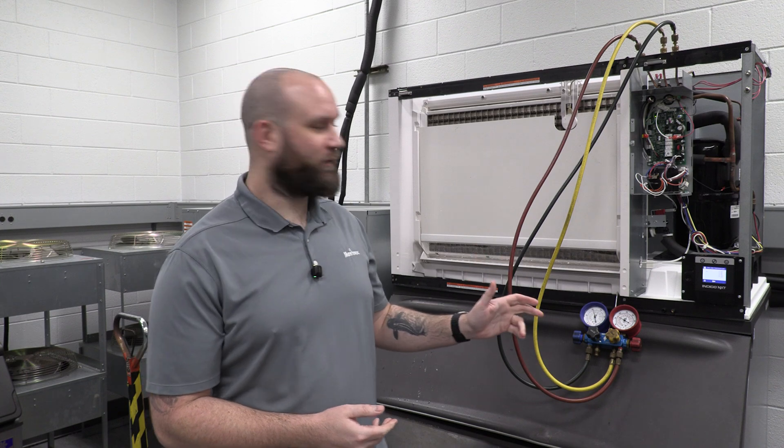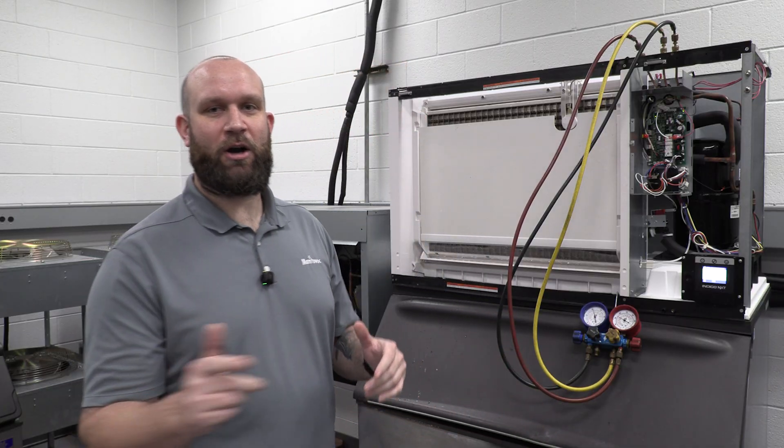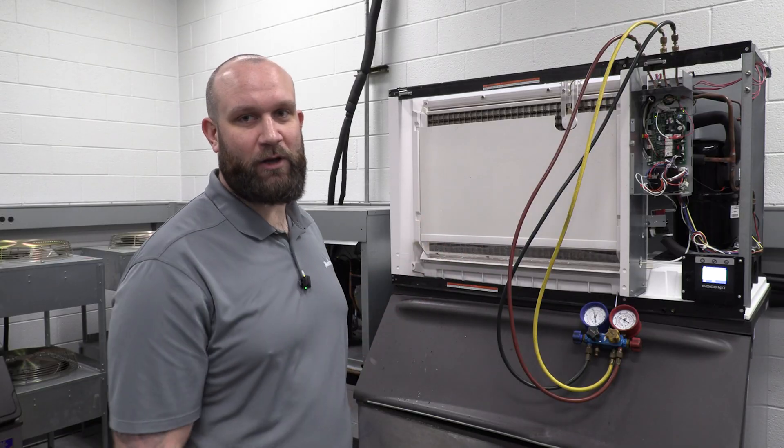Now that I have all three hoses hooked up, I'm going to power the machine back on, let it make ice, let it get all the way back through freeze, and I'll check back in with you in harvest. We'll go through how to act as the HPR and get that ice to fall off the plate.